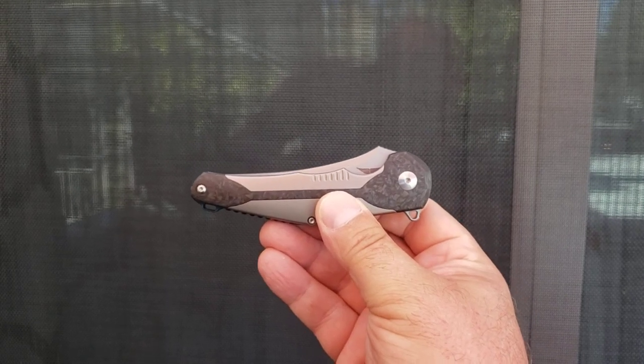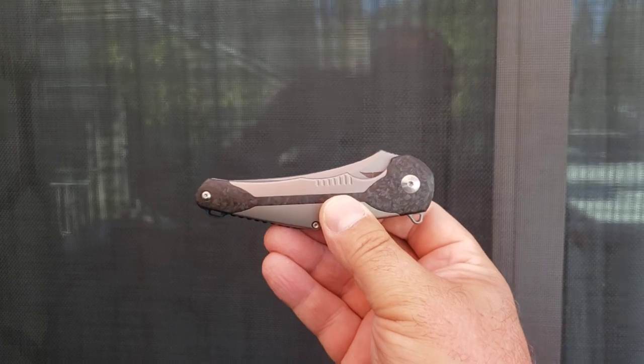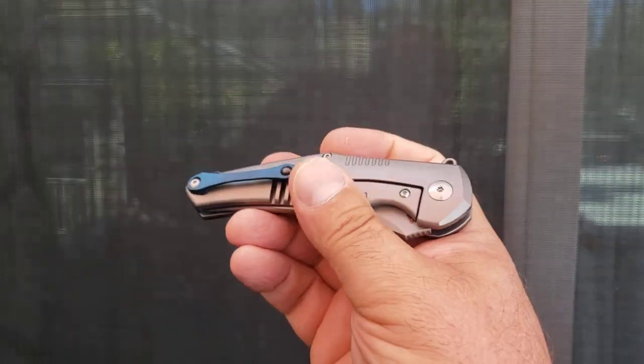What is going on YouTube? Welcome back to A Therapeutic Edge and what's in the pocket. Today, what's in the pocket is this — the Tepe Designs Killage.